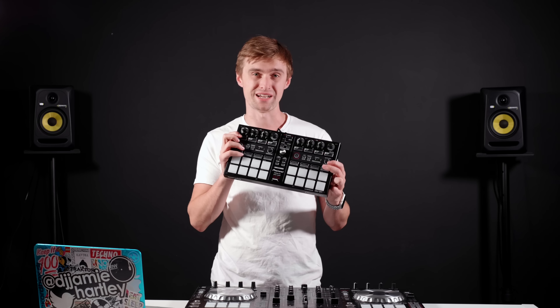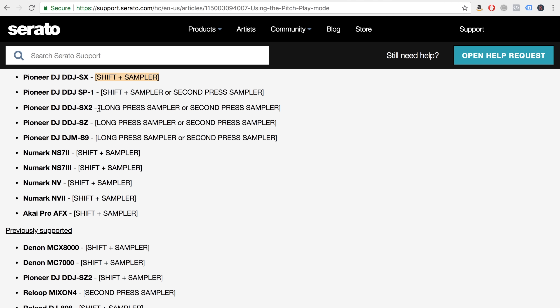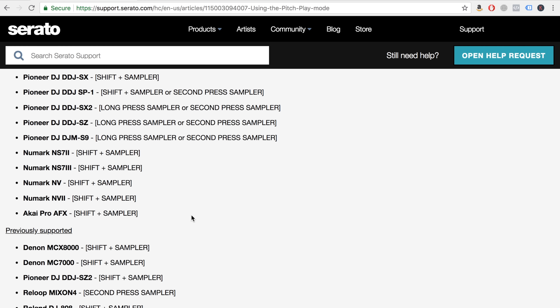There are dedicated buttons on certain controllers like the SX3, and you can actually find it on something like the SP1 even though it isn't labelled on there. I'll put up a list on the screen of how to access Pitch Play on different controllers available on the market — it's something you might actually own and not quite be aware of yet.